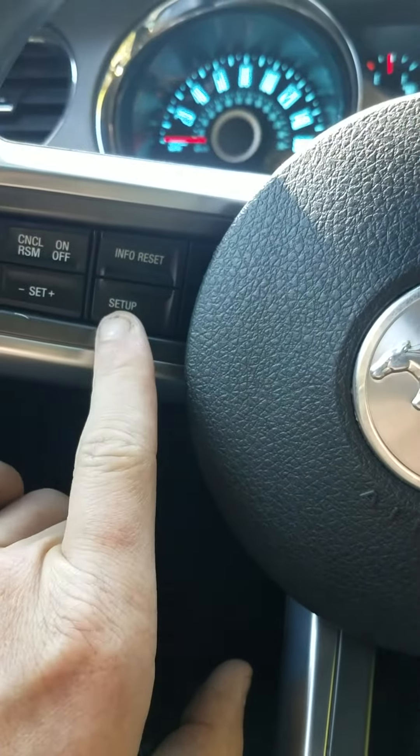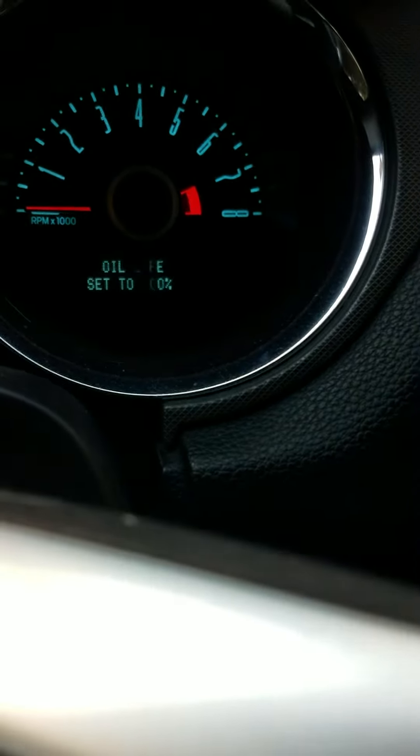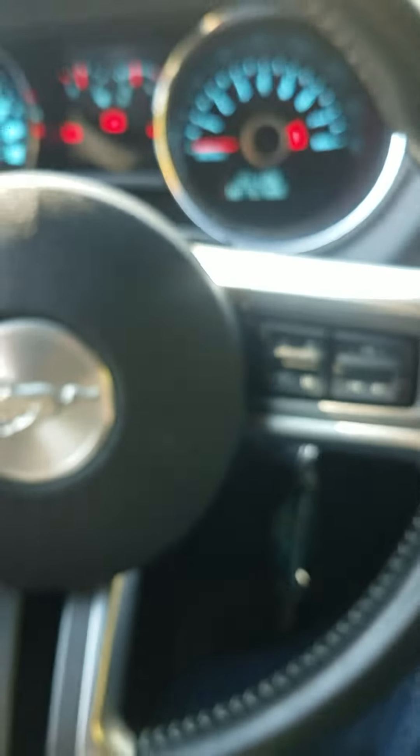Hit info and then set up. When you get it to right there, you'll hold the reset button — the reset button is right here. Hope this video was helpful!